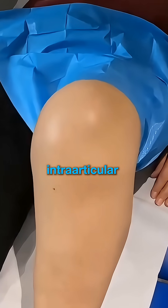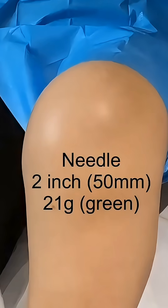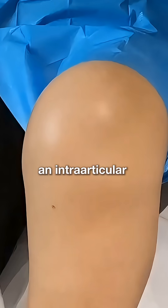This video demonstrates an intra-articular knee injection using the anterior approach. You will need a needle of at least 50mm in length in order to reach an intra-articular depth.